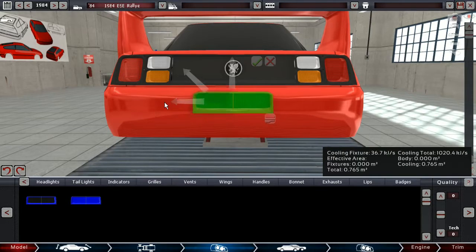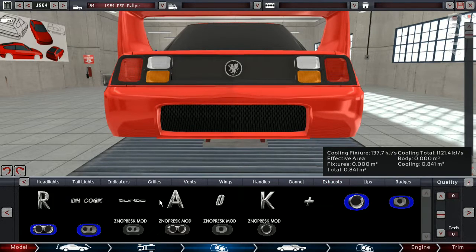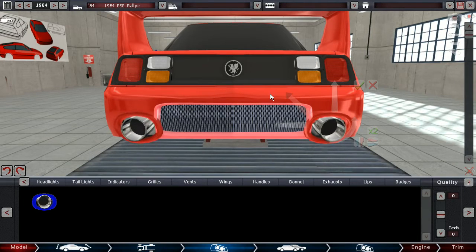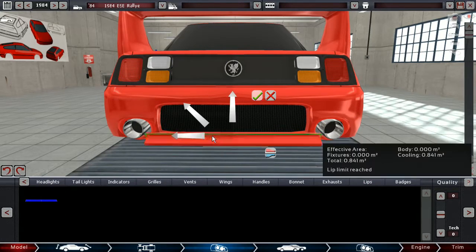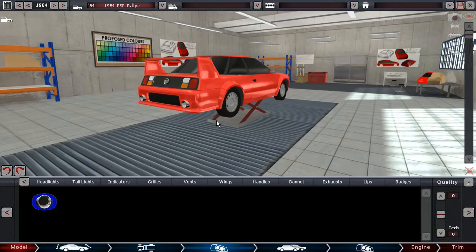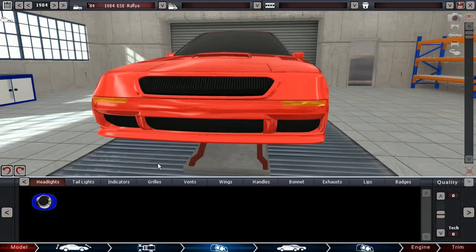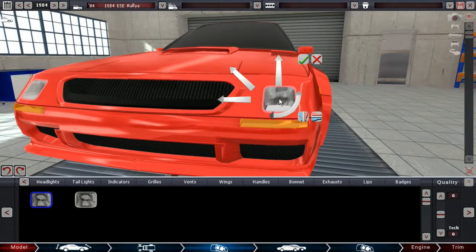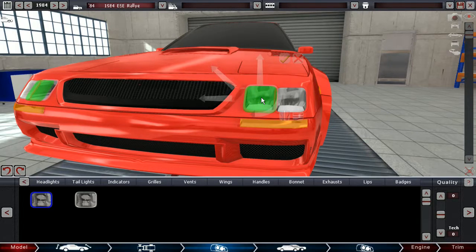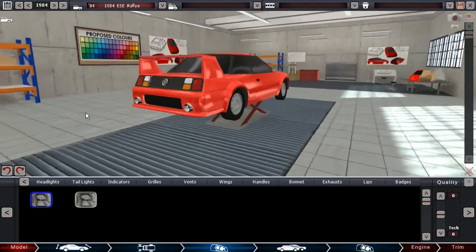Let's give this thing one of these, and an exhaust on the outside — very big. Yeah, alright. Also we could give this thing some headlights here. Yeah, alright. Good.